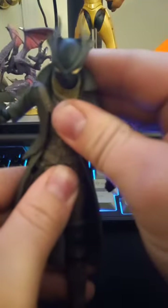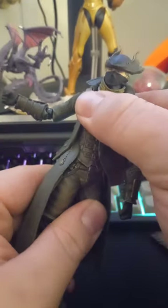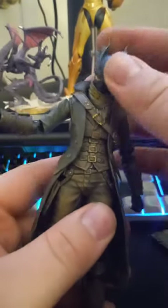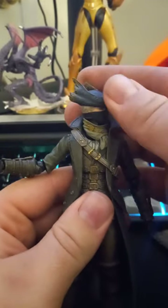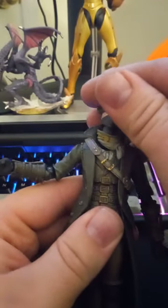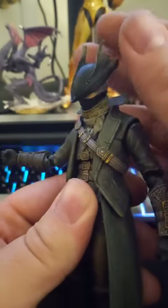For the chest: limited side to side, a decent ab crunch, and not much arcing back whatsoever — but the crunch is really good. The head is pretty much unlimited; you can make him look and do whatever you want. It can go a full 360, no problem. He can't really look up very far, but can look down very far.